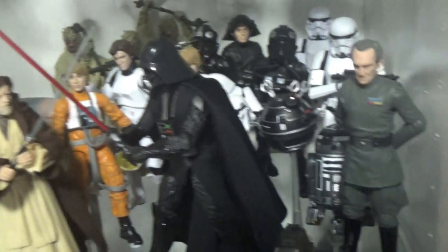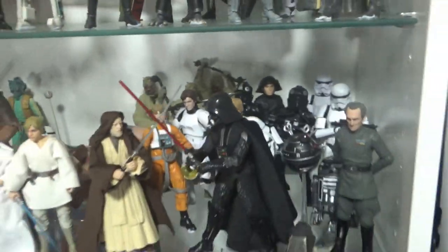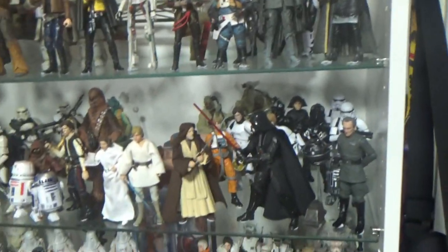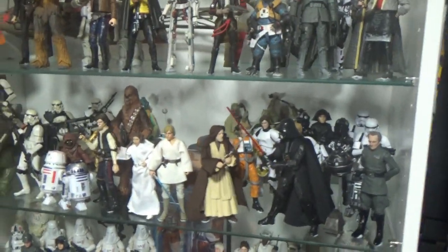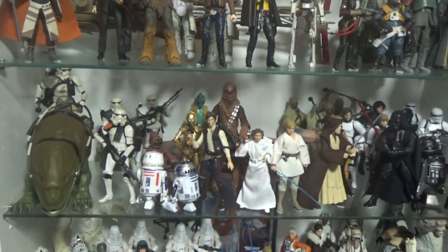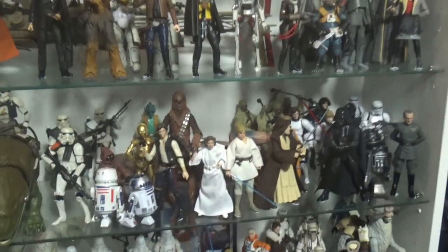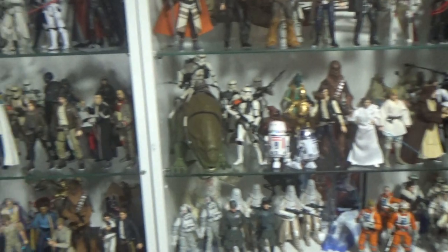Obi-Wan and Vader dueling, Tarkin at the front, just sort of squeezing in. Because I had designated shelves for the Empire and First Order, I've actually been able to pull apart some troopers and drop them into each film section to spread them out a little bit. That's really taken the film-by-film thing really nicely — I was able to free up those shelves I had dedicated to imperial troops.